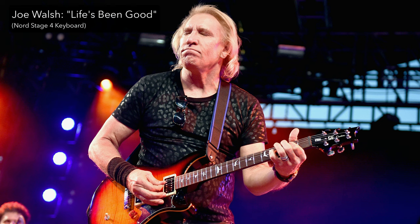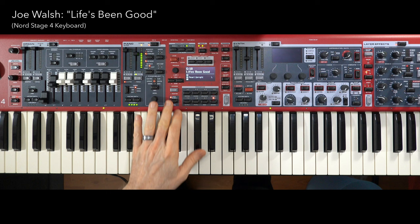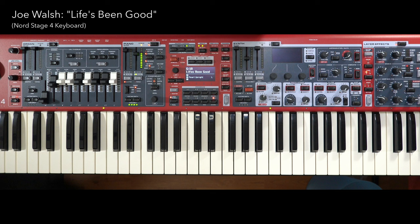I'm here to break it down for you on the Nord Stage 4. I've got two scenes happening. Let me start by going through the song part by part. The song starts out — let's just reintroduce you to the song here. It might be a while since you've heard this one.